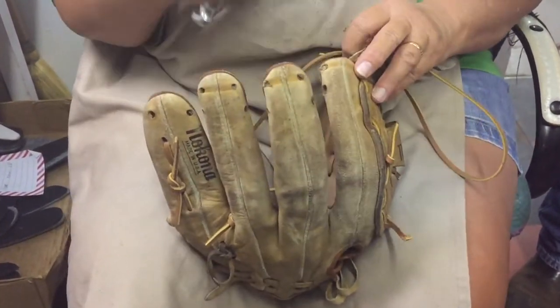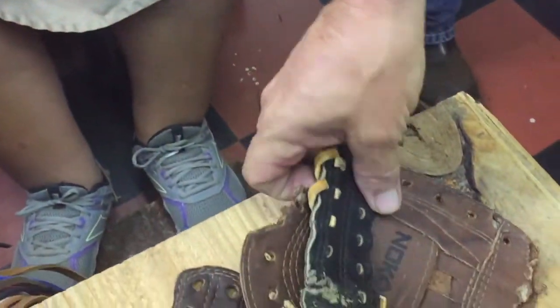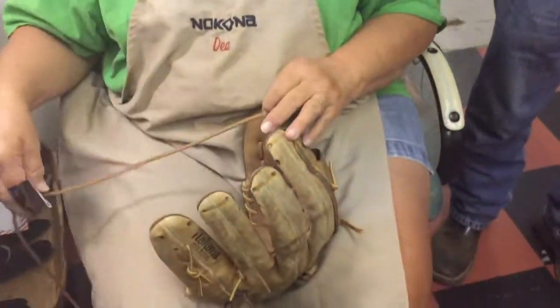She's working on and repairing gloves. You will find people around the country that will work on gloves, but you don't find factories that work on gloves. We're the only factory in the world where if you have a Nokona glove and something goes wrong with it, you can send it back to us and we can fix it. Try that with your Rawlings glove — send that back over to Guangdong, China.